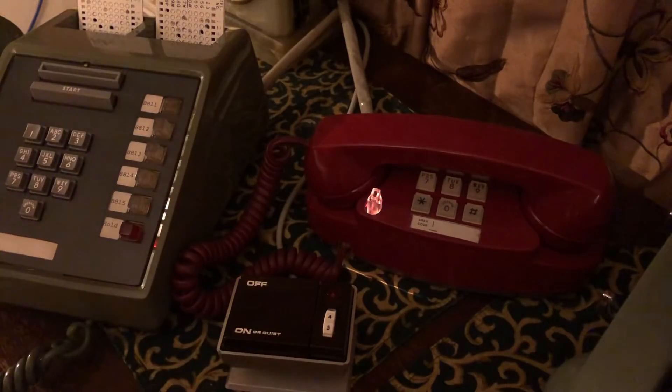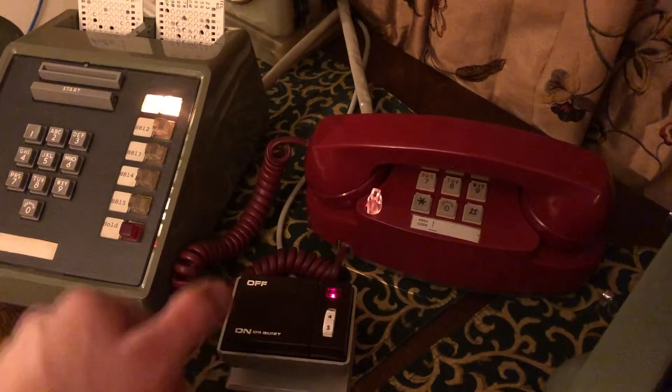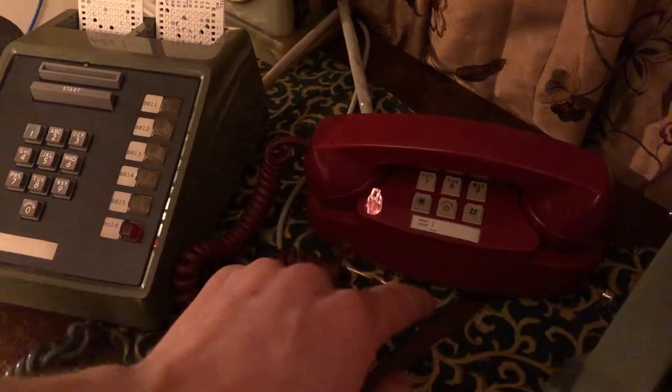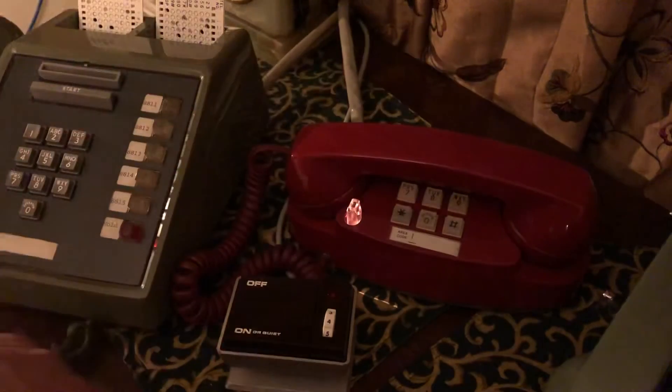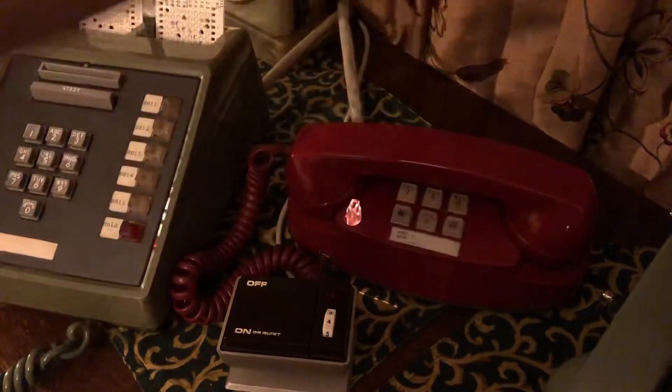I also wired a 4A speakerphone. These keypads were not actually compatible with a 4A speakerphone to do on-hook dialing, and it would be generally useless anyway because the handset is right in the way.